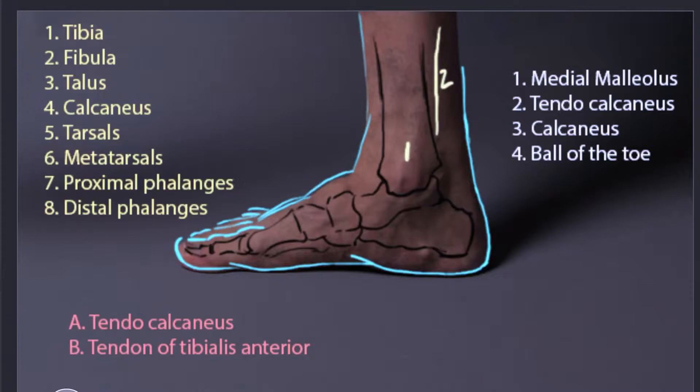Then right below the tibia we have the talus, which is right here. Right below the talus, we've got the bone of the heel — that's going to be our calcaneus, number four.